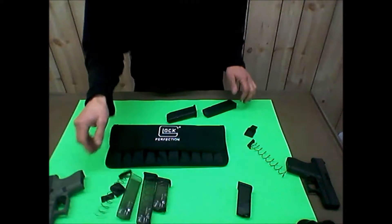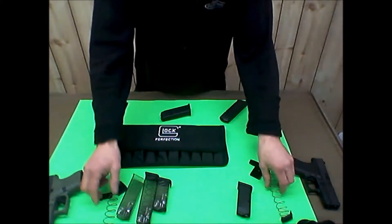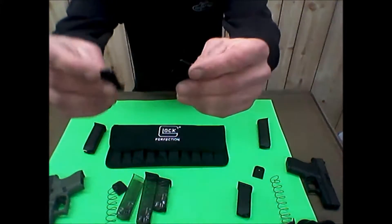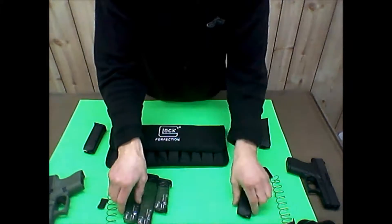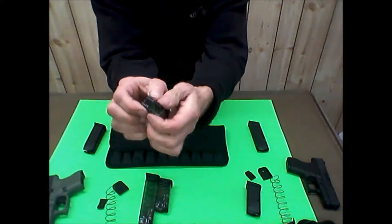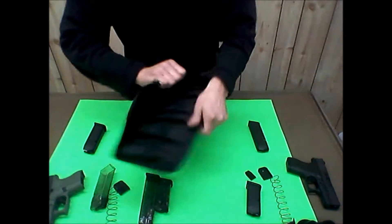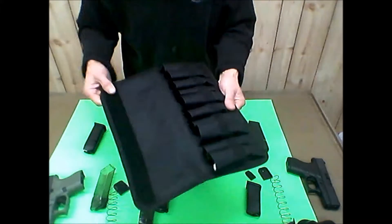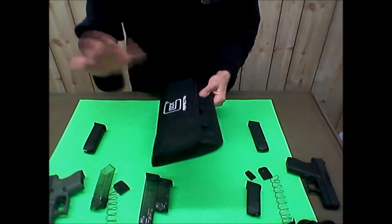We took them apart and the springs are very similar - if I jumbled them up I probably couldn't tell them apart. The base plates are similar but different. The Glock feed lips feel a little bit firmer; you can barely mash the Glock ones, but the ETS ones give just a tiny bit. This was a new Glock 10-rounder I'd picked up, and it works really good.